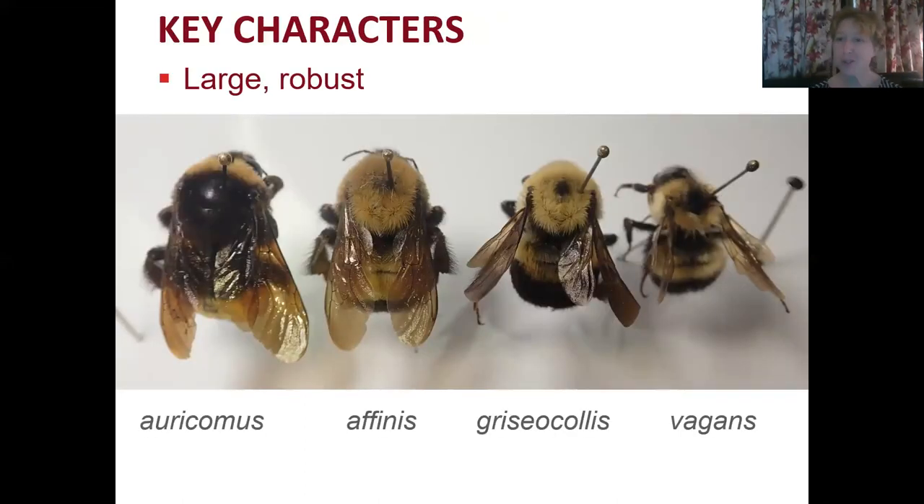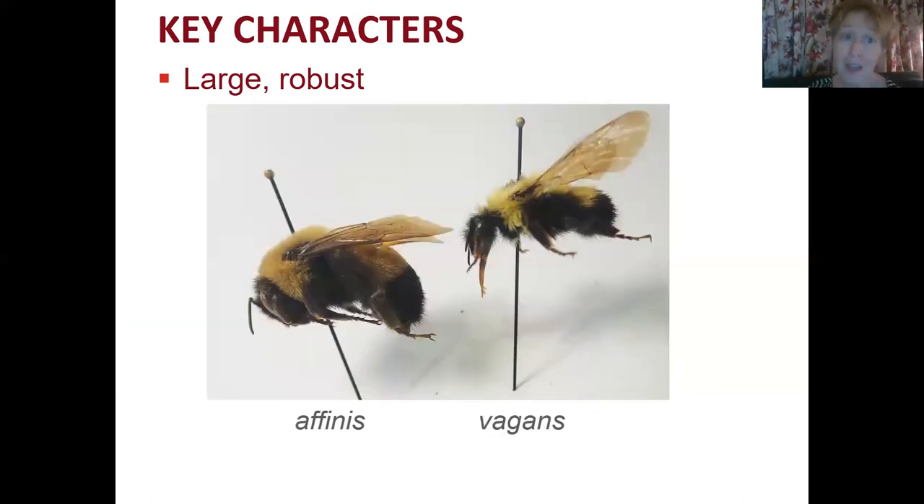Looking at the key character of being large and robust — here are pictures of similar queens. You can see that Bombus affinis is not the largest queen out there but tends to be on the larger end. The most similar color pattern is Bombus vagans, which also has two yellow stripes on the abdomen, but affinis tends to be larger and plumper.